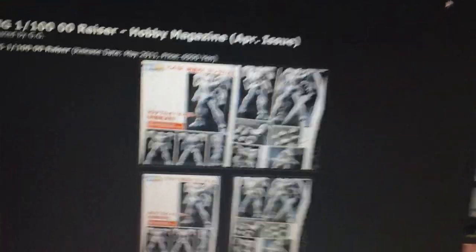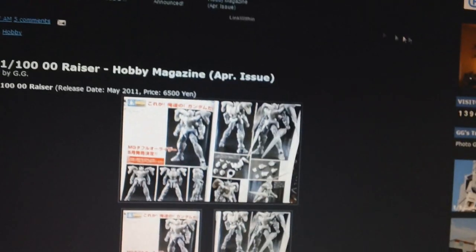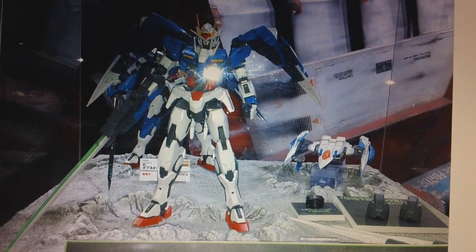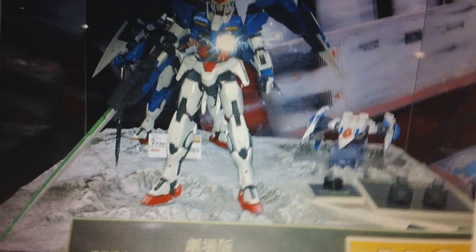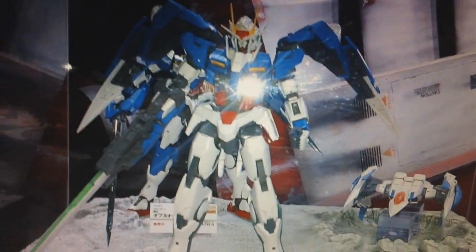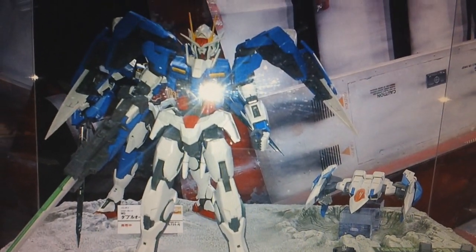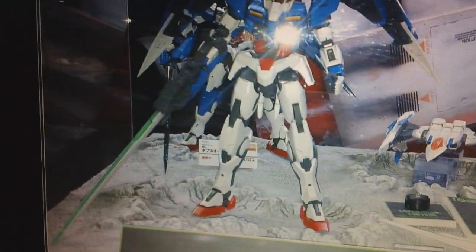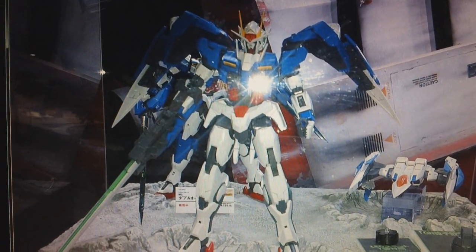Moving on to May — we have got an announcement of a Master Grade Double O Riser. We actually saw a photograph of it a couple of days ago, but just today Hobby Magazines came out and confirmed that it is going to be a May release. And if you take a good look at it, it looks to be based on the Perfect Grade design — kind of like they did with the Master Grade Astray, basing the Master Grade off the Perfect Grade's design. As you can see, it looks very similar to the Perfect Grade.